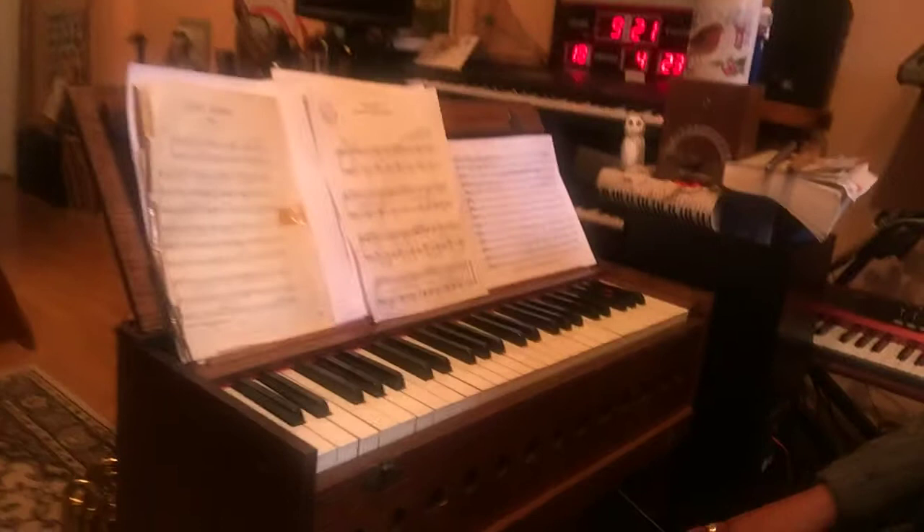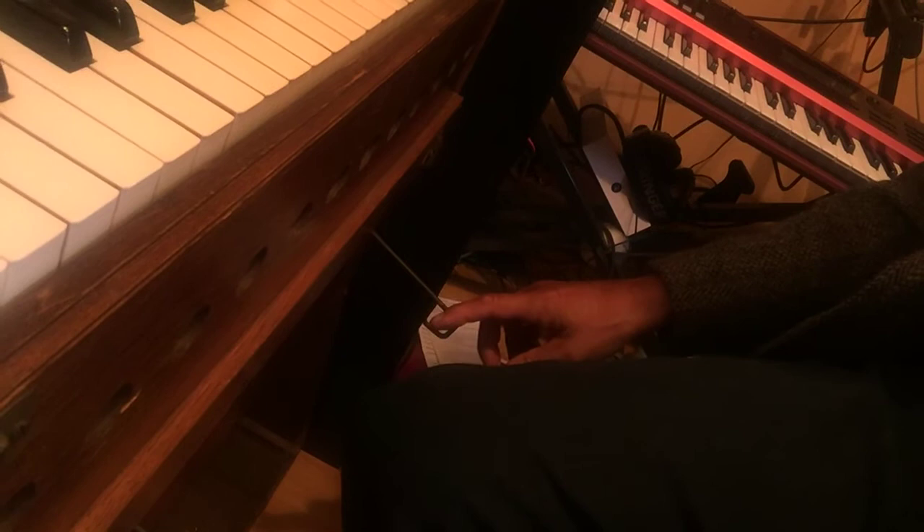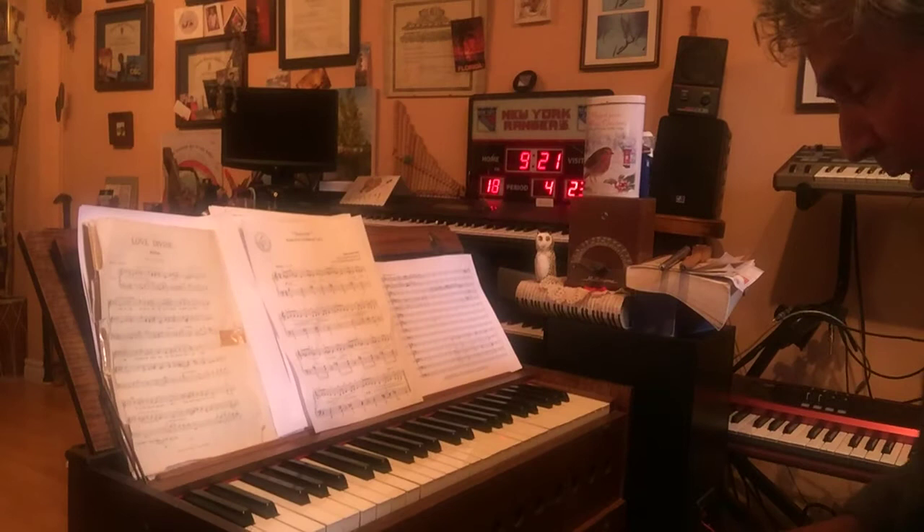There are a couple of additional features here that we can use to change our sound — to make it louder and to add extra notes, as in an octave. So let's see what we can do with this.